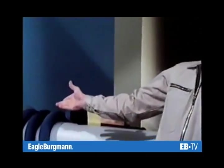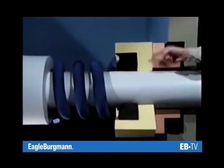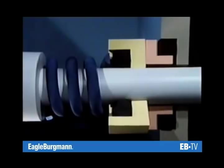Here we have it — the mechanical seal with its five components: rotating seal face with secondary seal and spring, stationary seat with secondary seal.